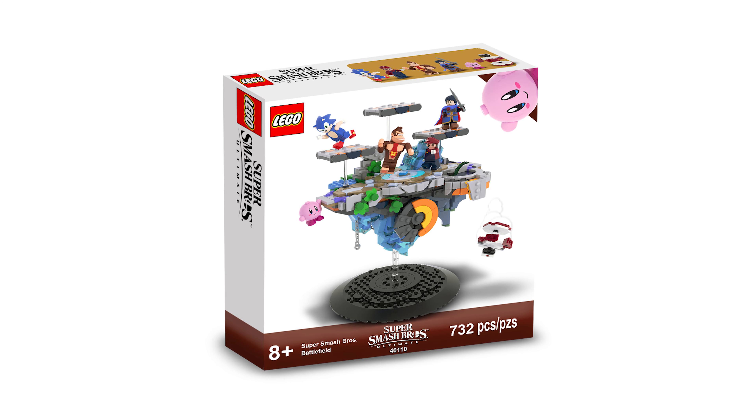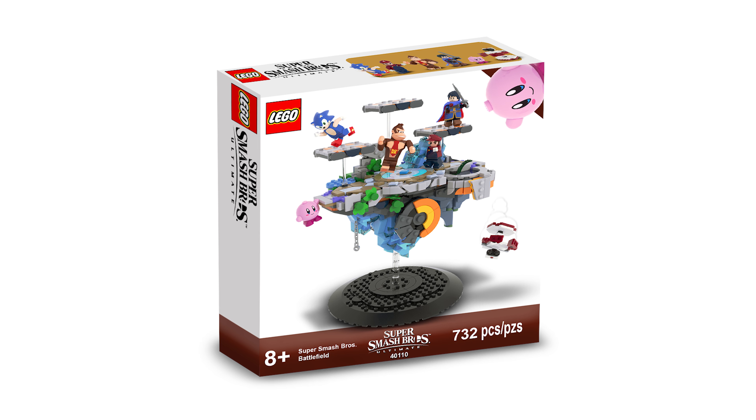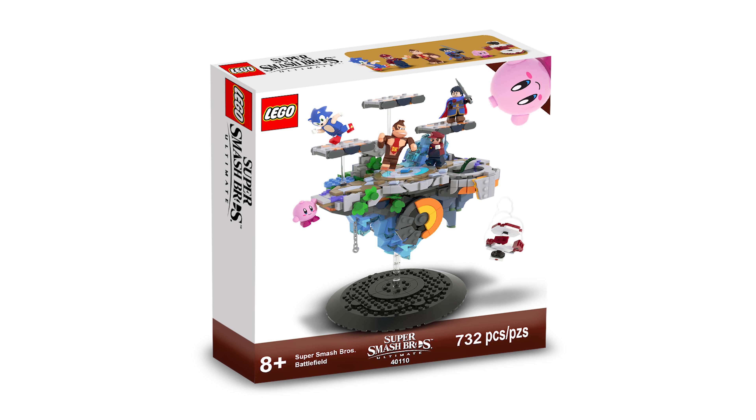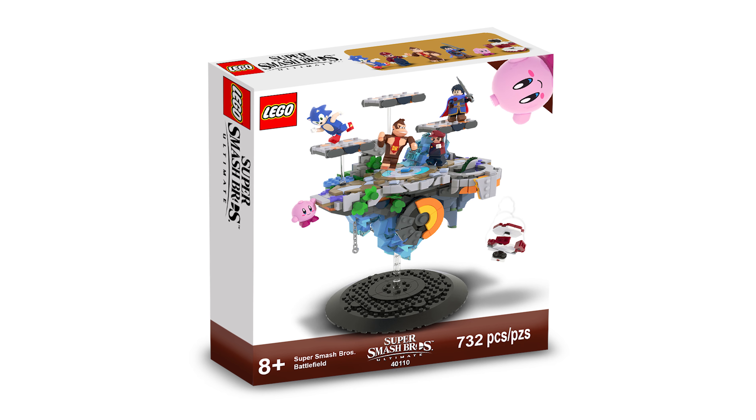Here's the box for this set. I went in a bit of a different direction — I wanted it to look different from the Mario sets but still have some similarities, so there's a white background. Anyway, I don't really want to explain how I made a cardboard box, so let's move on to my final thoughts.